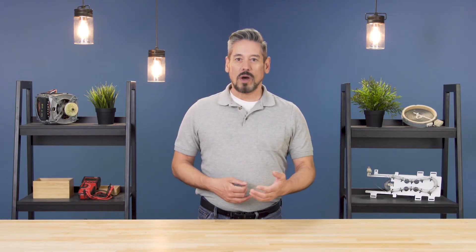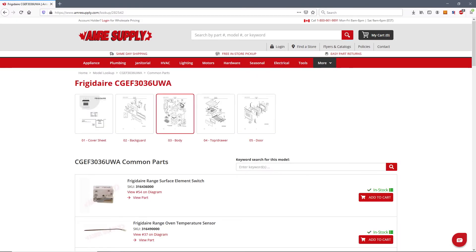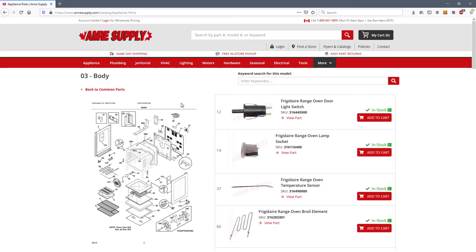When choosing a replacement, make sure that the new element has the same wattage, shape, and configuration. To find a match, enter your model number on the Amory Supply website. This will bring up a parts breakdown with the exact replacement parts listed on the side.